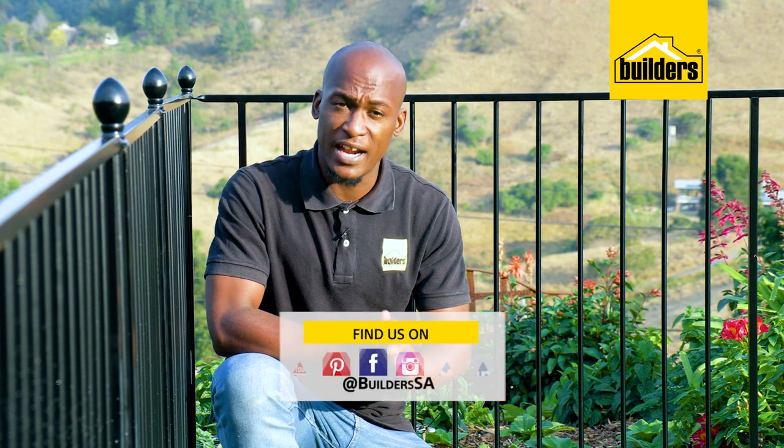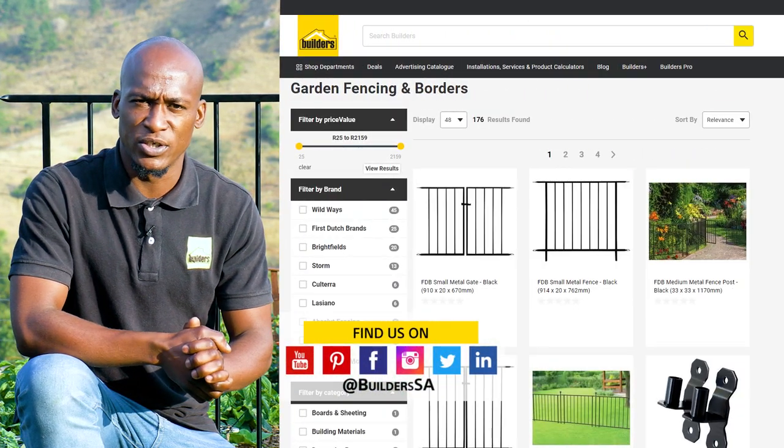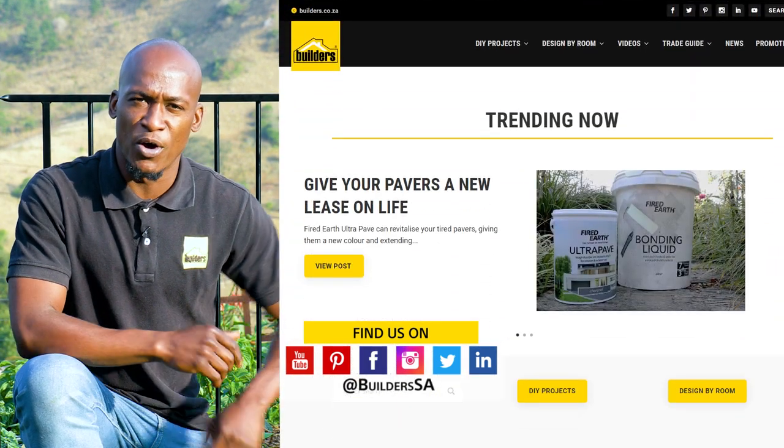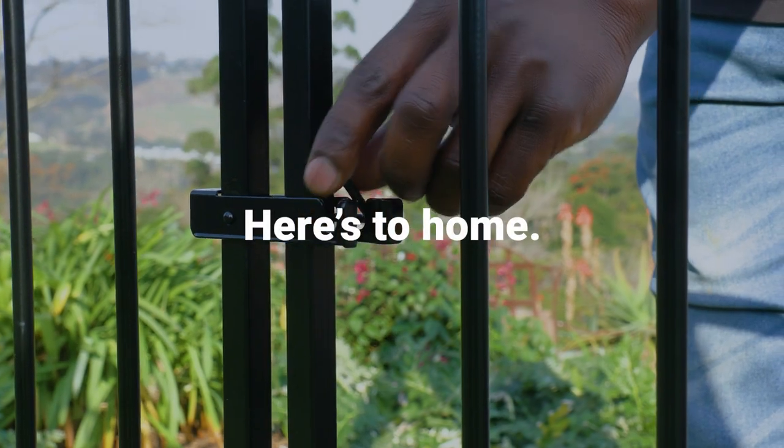Remember, Builders stocks the First Dutch brand's fencing and other products both in-store and online at builders.co.za. For more videos like this, check out the blog on the website. Get to Builders, get it done.